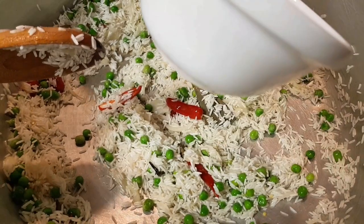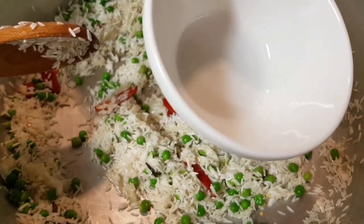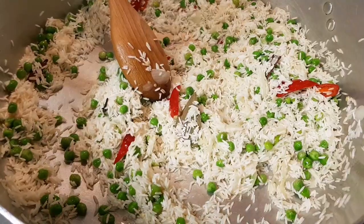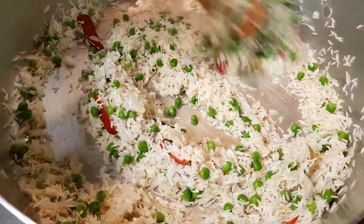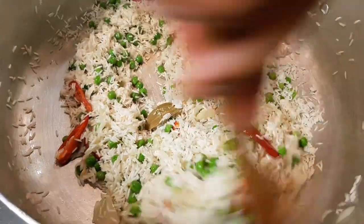I'll put some milk in, just a little bit. There's a lot of milk, which will take a little time. I'll get a little bit of milk and some water.